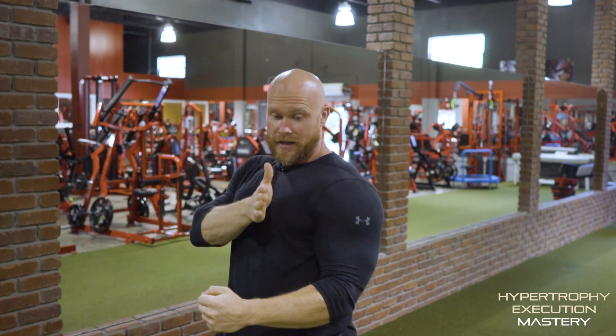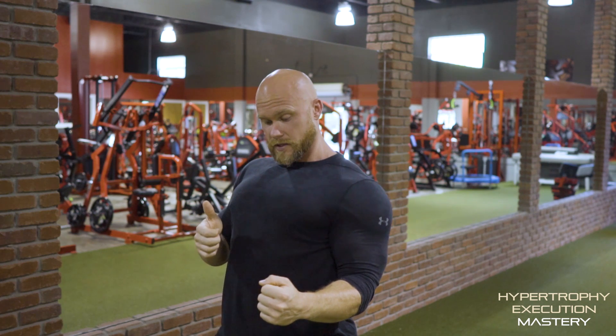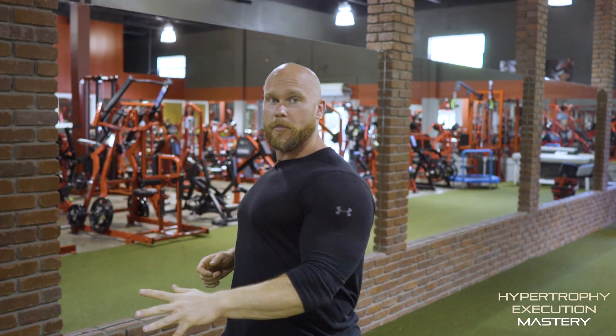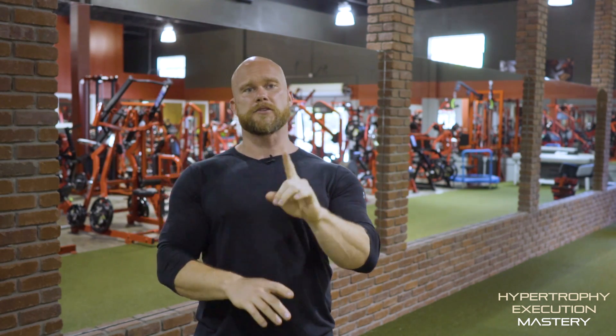When I get past my rib cage — when I'm at the point where the insertion of my lat is about in line with my rib cage — then I start wrapping around. Because realize, my lat doesn't pull back. My rear delt pulls back. What my lat pulls is around toward the spine. Thinking about that, guys, that's going to be your greatest tip for back training.